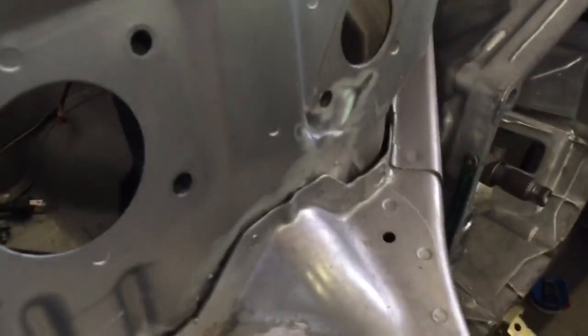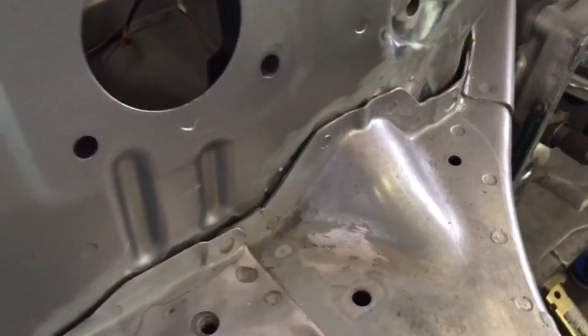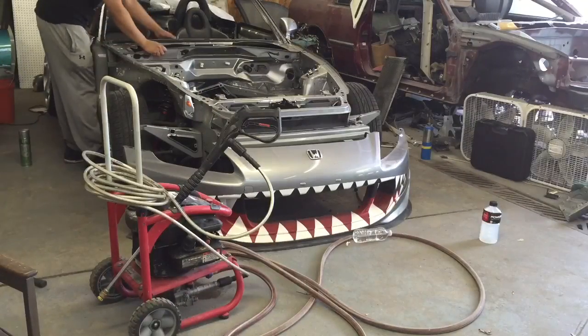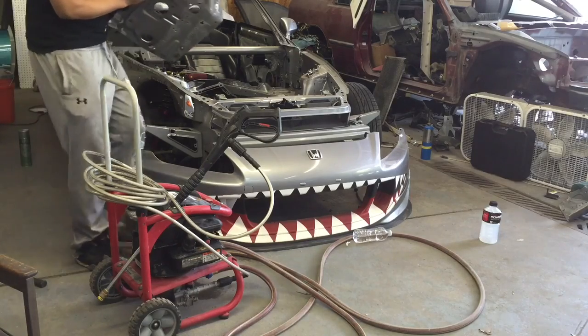This time around with the S2000 we're taking all necessary precautions. Anything that's bare metal sitting between panels is going to have weld-through primer on it. And here's the firewall — this thing literally just comes right out. Let me show you — it comes right out, and I need to take it out anyway.